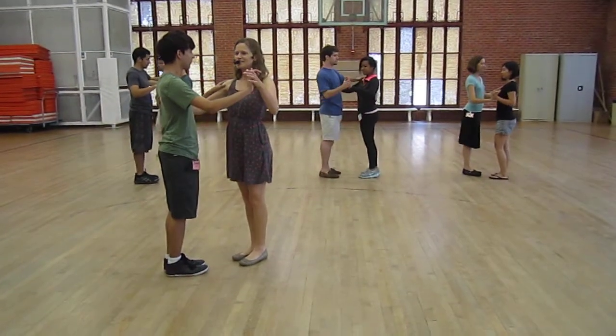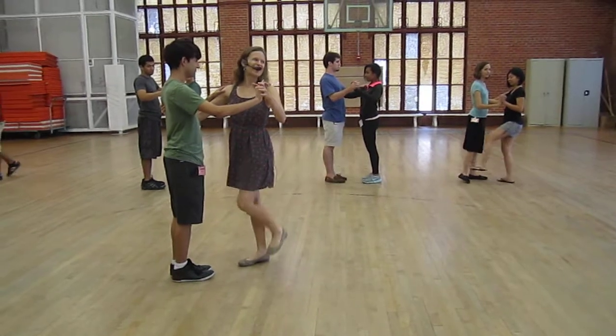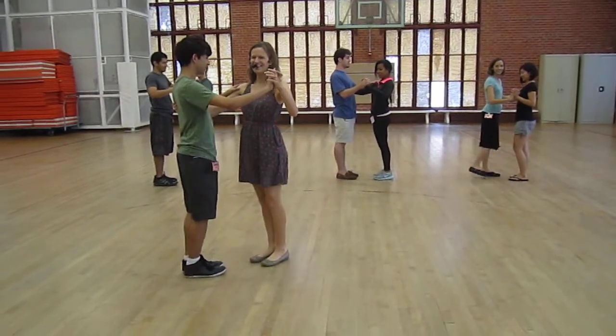Here we go. So leaders, what foot are we starting on? Leads left. Follows, what foot are we starting on? Right. Okay.